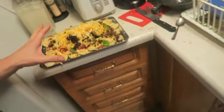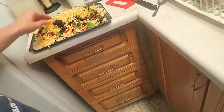Once you're done, it should look like this — complete, kind of messy. So once you're done, you just put it in the oven. And there you go.